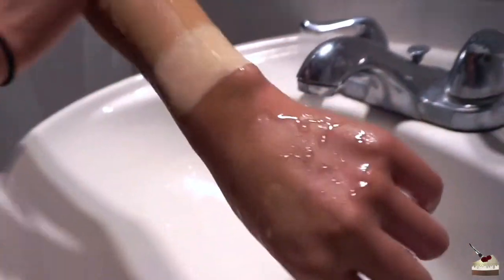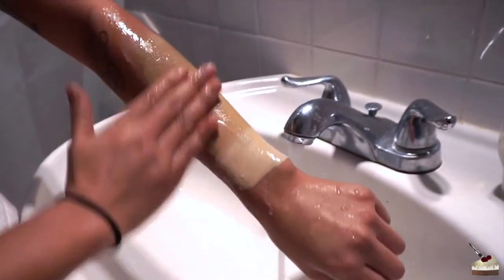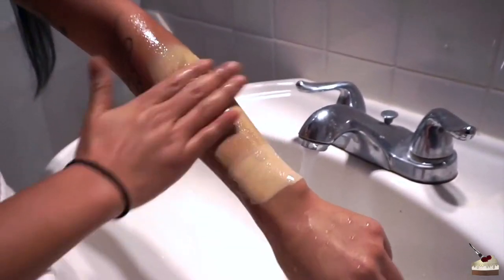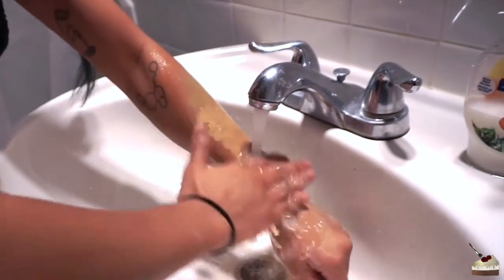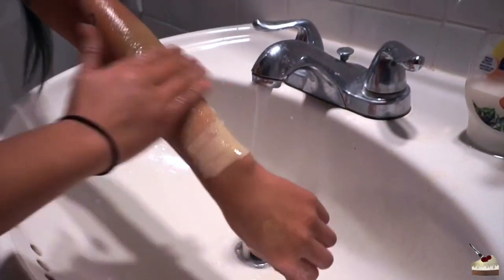Oh, it's like waterproof — that's beautiful! How do you get it off then? You can't — you'd stay on forever. That would be cool! Okay, it comes off with soap. Oh, that's cool.